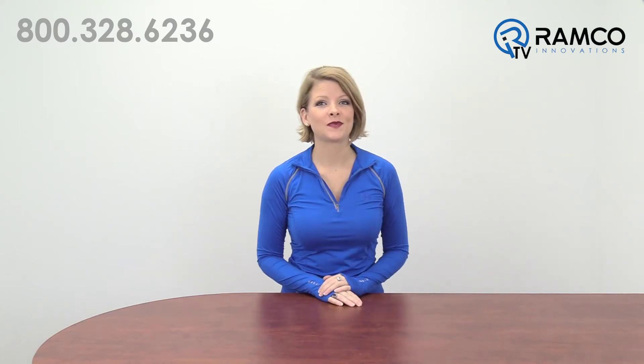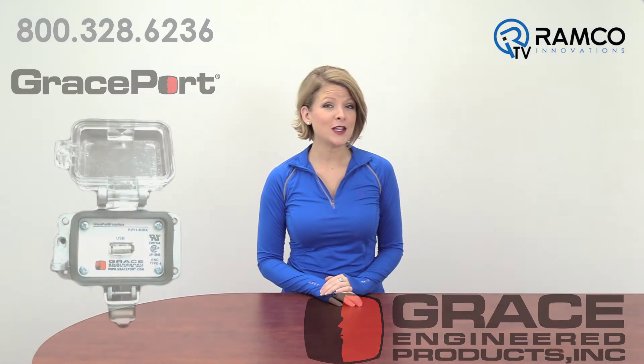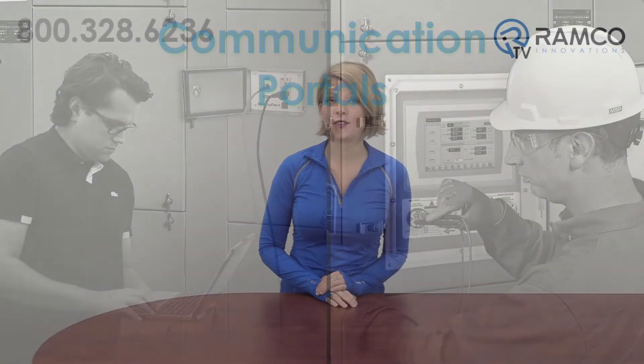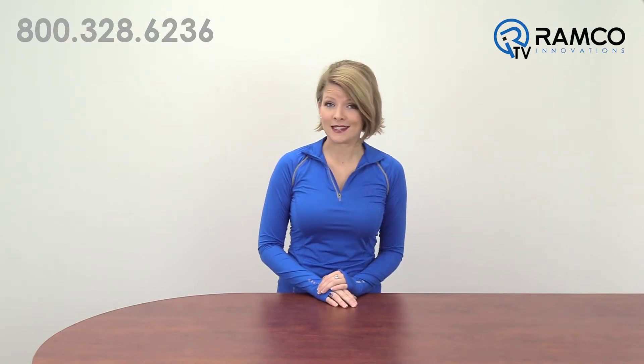Welcome to RamcoTV. Today we will be taking a look at the GracePort from Grace Engineered Products. GracePorts are communication portals that are mounted to the outside of your control cabinet and allow you to communicate with devices on the inside. This helps to minimize your arc flash risk by eliminating the need to open the cabinet door to access communications on the inside of the cabinet.